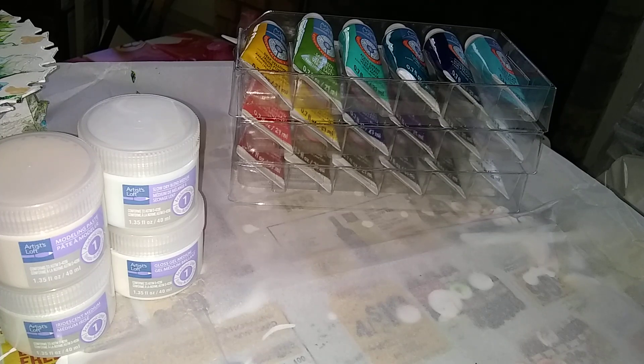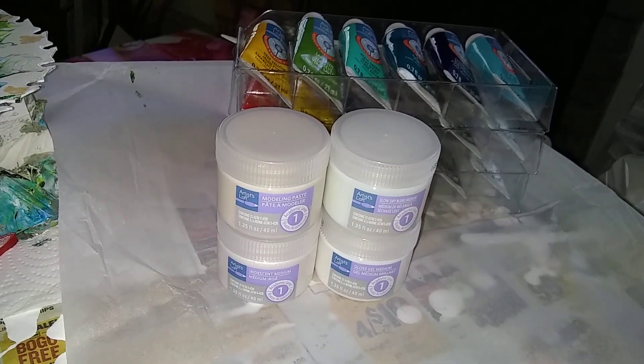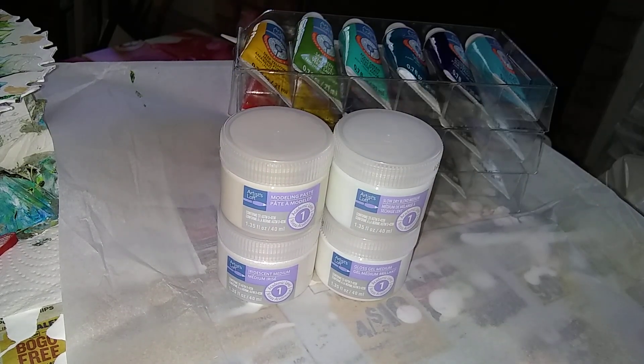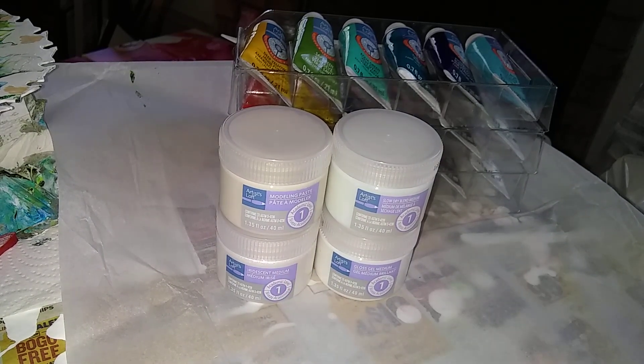We will see what we can do with these things. I don't know what I'd use the modeling paste for — I may end up, if I look into it and don't find a use for it, sending some of these mediums to other artists. I do think I want to try to figure out a use for the iridescent. But I do know a bunch of mixed media artists that will probably be able to use this stuff if I can't.